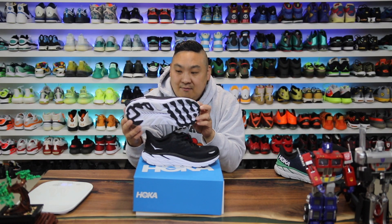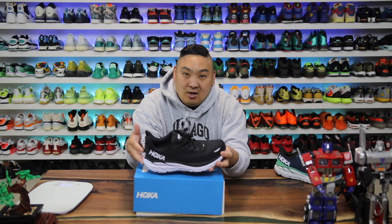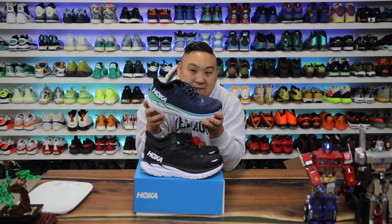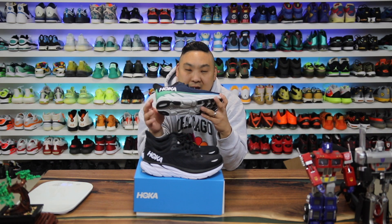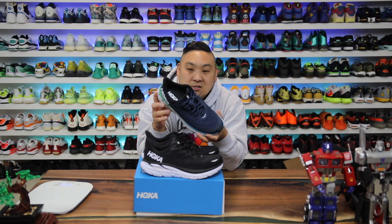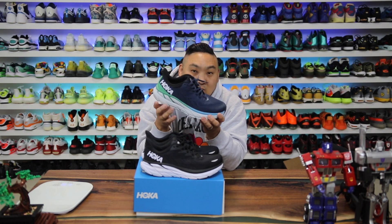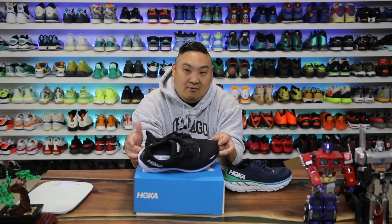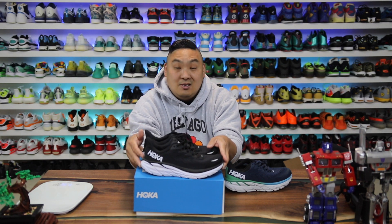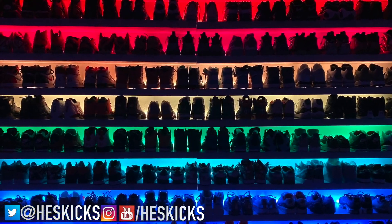Today we have a review on a pair of sneakers I've been excited to get this year — this is the Hoka Clifton 8. The Clifton 7 was my very first taste of the Clifton model, and it's definitely one of my favorite Hoka models. I've tried about four of them so far, and this one's my favorite — it has a very cloud-like sensation, soft and squishy on the bottom, very comfortable. Now we have the updated version with the 8s, so I wanted to give you guys a heads up and compare them to the 7s.